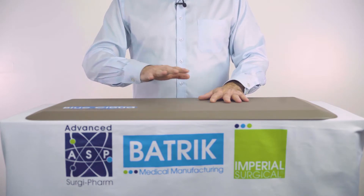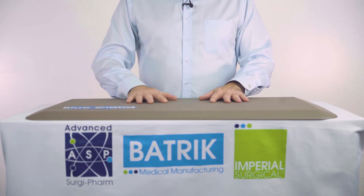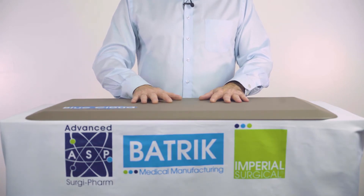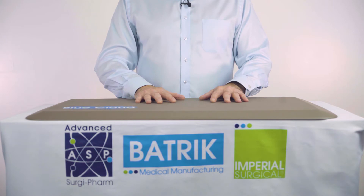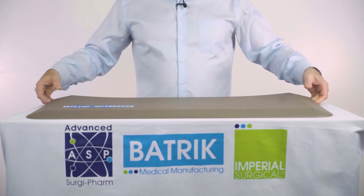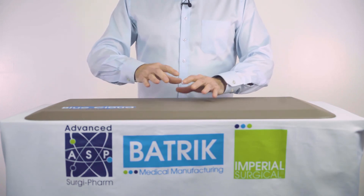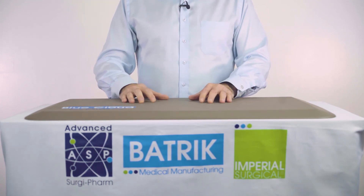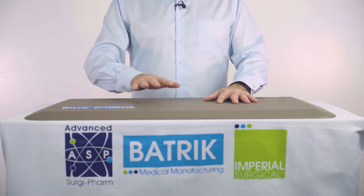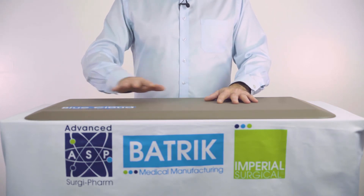I challenge anyone to stand on it and feel the difference in comfort in your legs and back if you are standing in the same position for an extended period of time. It's truly a well-designed, very thought-out product. The durometer has been tried, proven, and tested. This is our Blue Cloud Nimbus version, and as soon as you use it, you won't want to lose it.